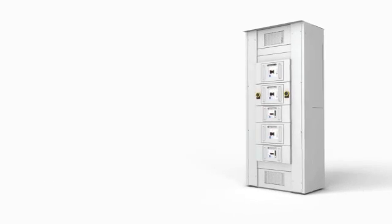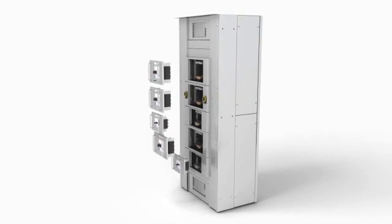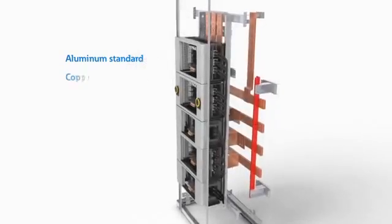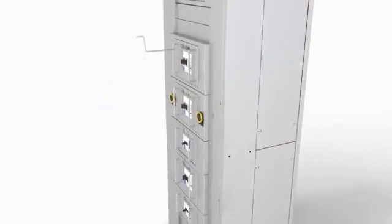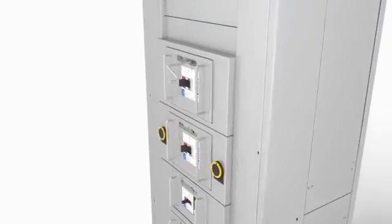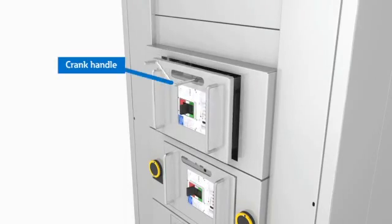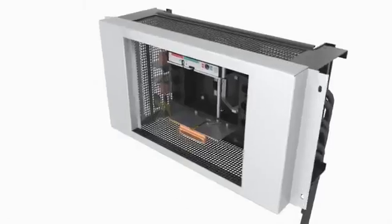Check out how the new Eaton draw out switchboard works. Breakers are horizontally mounted to minimize space. An aluminum bus is standard, and copper and silver plated copper are available. An opening allows access to a racking port, and the breaker can be racked or removed with a crank mechanism. Grab handles make it easy to remove and install the draw out breaker.